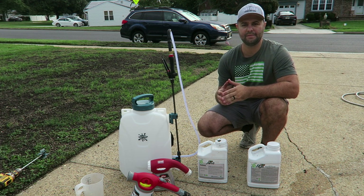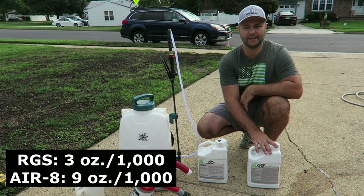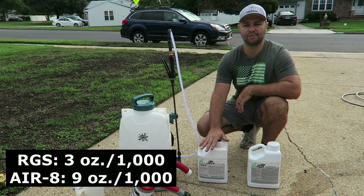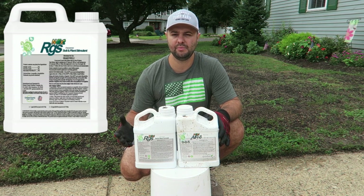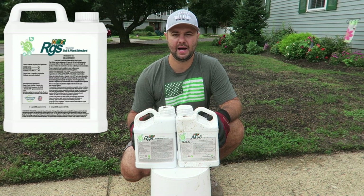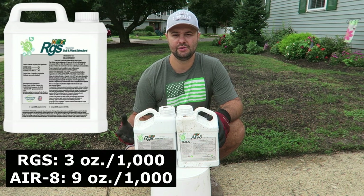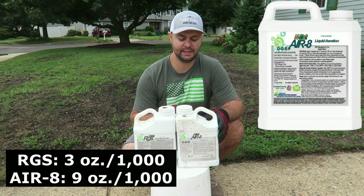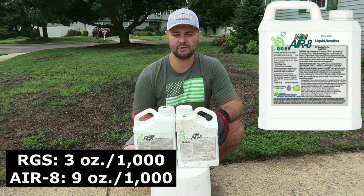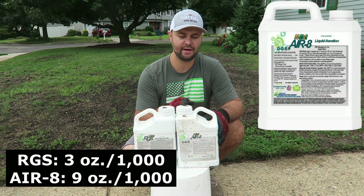The third step I recommend for a good successful overseed is to put down a good biostimulant. The two biostimulants I'm putting down today are RGS and Air 8. RGS you're going to put down at three ounces per 1,000, and Air 8 at nine ounces per 1,000. RGS is going to be great for root development and deep root growth — I highly recommend putting this down. The Air 8 is really great for water retention and getting water down into the soil canopy — it's going to drive those nutrients down into the new root growth we're developing with the new grass seed.